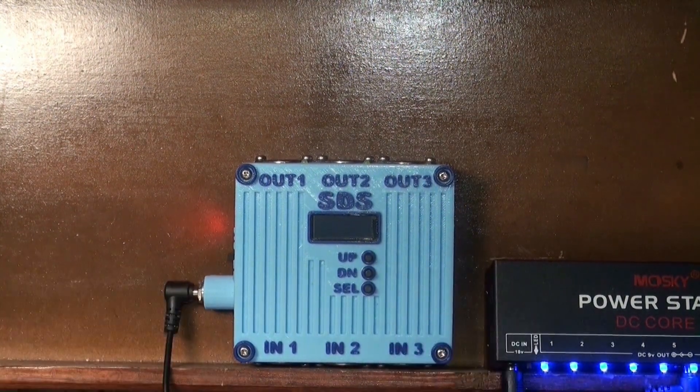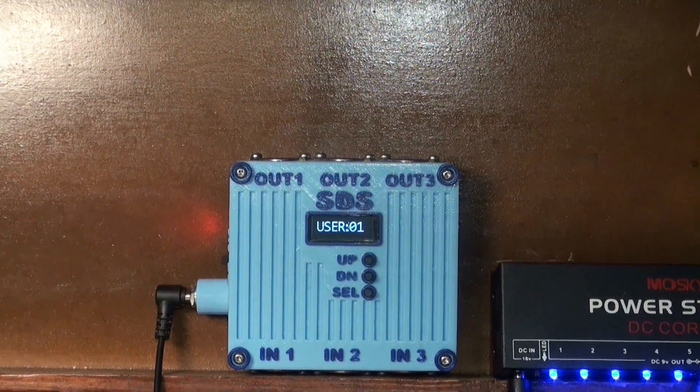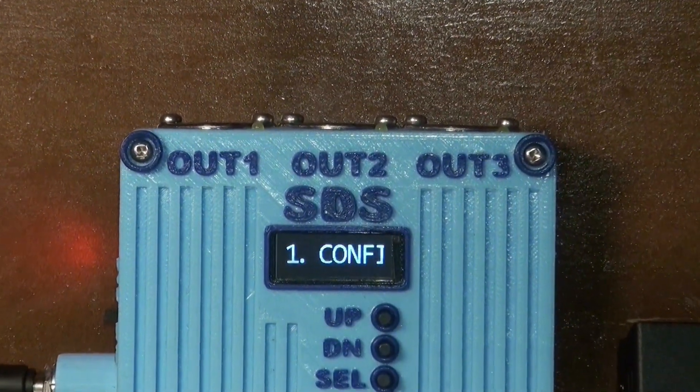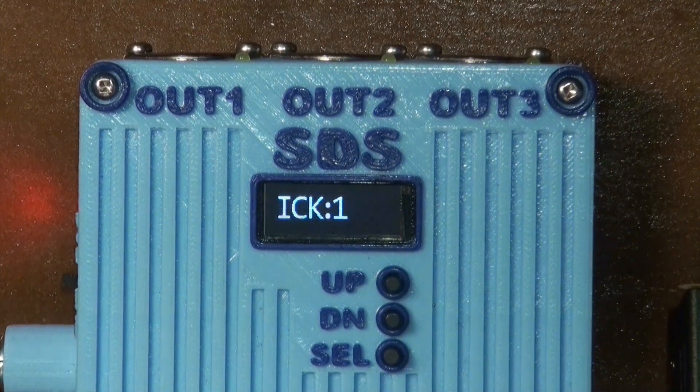Hello, this is Sandy with another mini project to build something I actually need around the studio: a decent MIDI merger. Up until now I have used a computer DAW to do any MIDI merging, but it's not always reliable, and with this change back into Eurorack modular hardware lately I've become a bit spoiled by the intrinsic reliability of hardware MIDI.